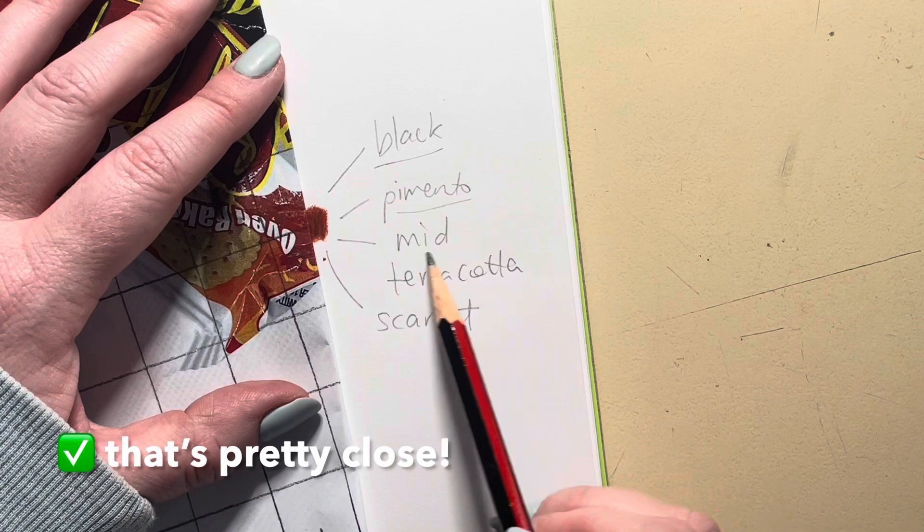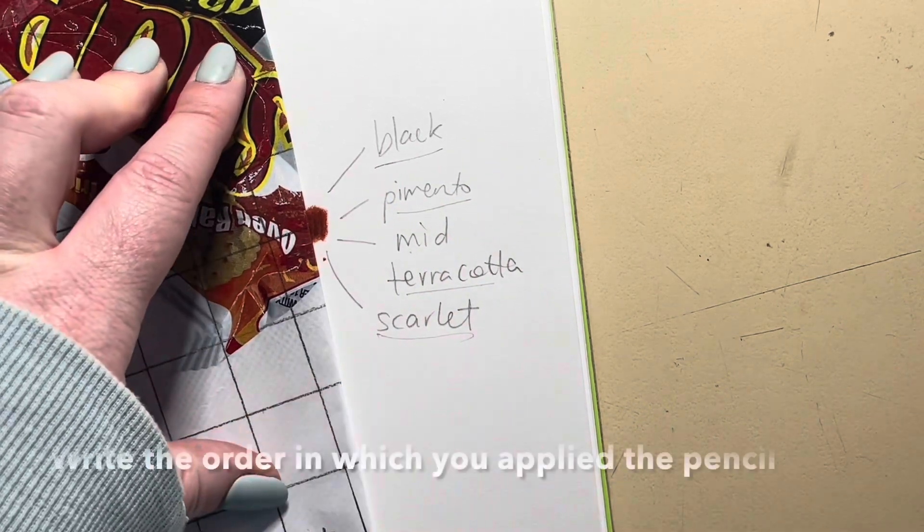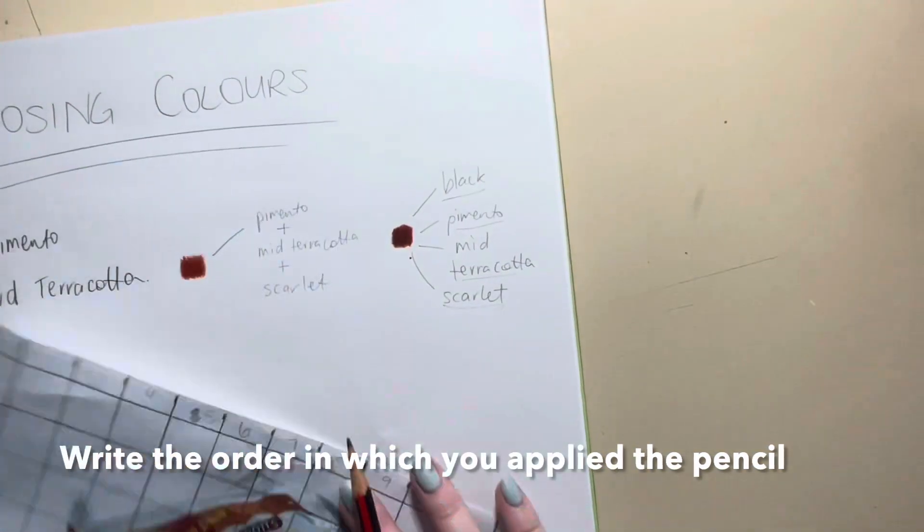That final one there I find is pretty close. As you can see, I've used four different colours to make that shade. You need to write down the order in which you also applied the pencil.